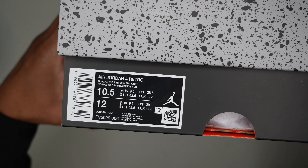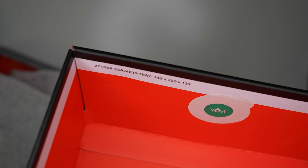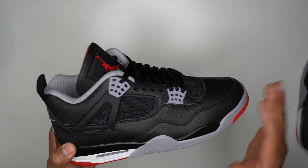Opening the lid — nothing printed on the inside of the lid, but you've got serial numbers and two sets of paper: a cement print paper and an extra strip of white paper. Inside the box you've got your quality control sticker, more serial numbers, and box dimensions on the left side. That's the box for the Bred 4 Reimagines.